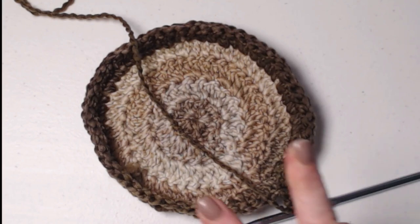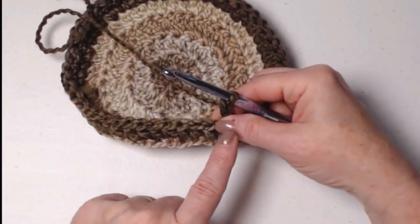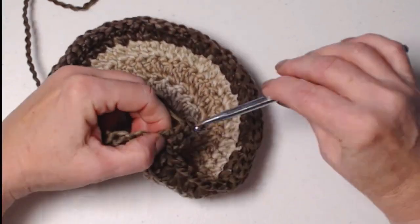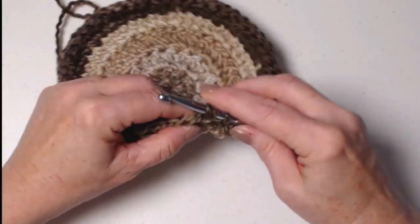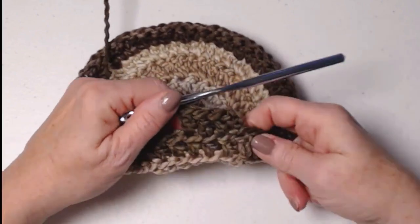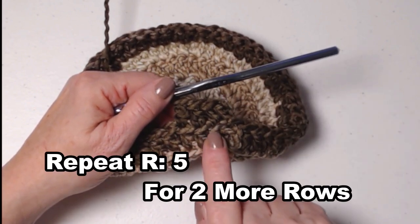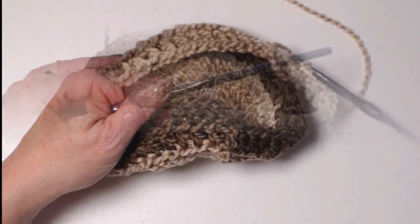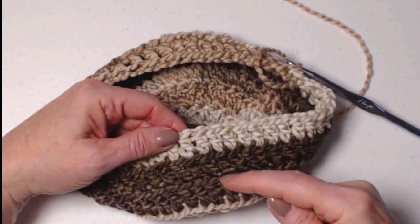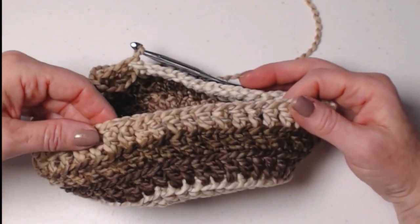We're going to continue for 2 more rows and repeat row 5. Join to our chain 3, chain 3, and then 1 double crochet in each of the back loops around. We're going to do this for 2 more rows — that's rows 6 and 7. I repeated row 5 two more times, just 1 double crochet in each stitch in those back loops only. I really love the effect of how it looks — it looks really cool.